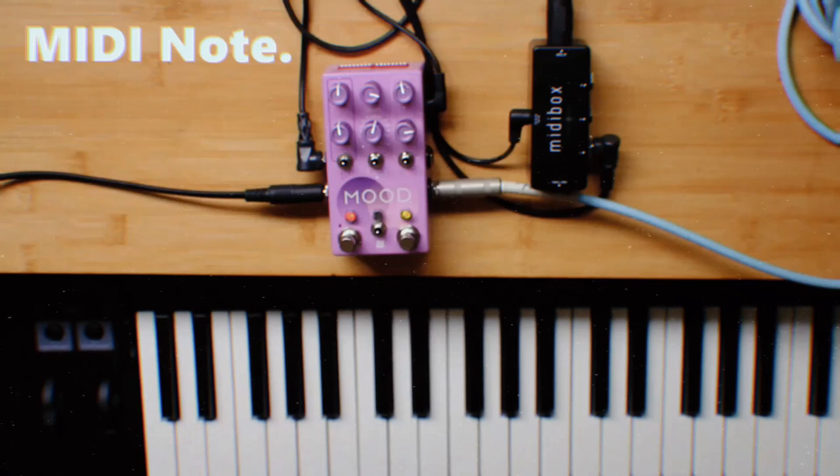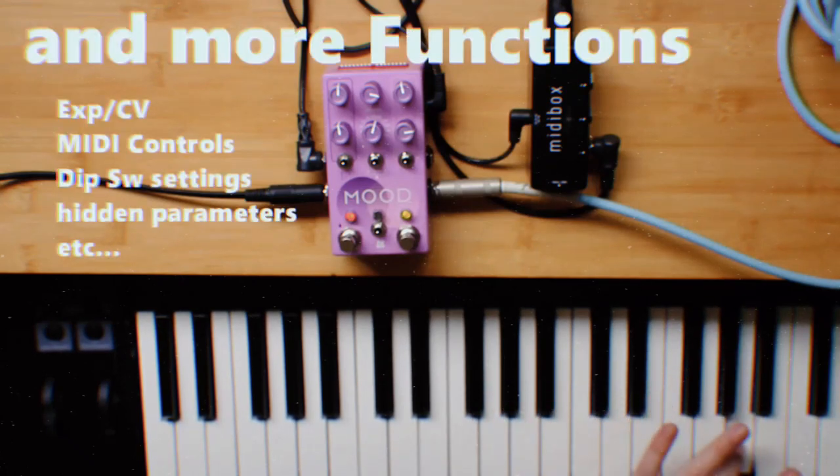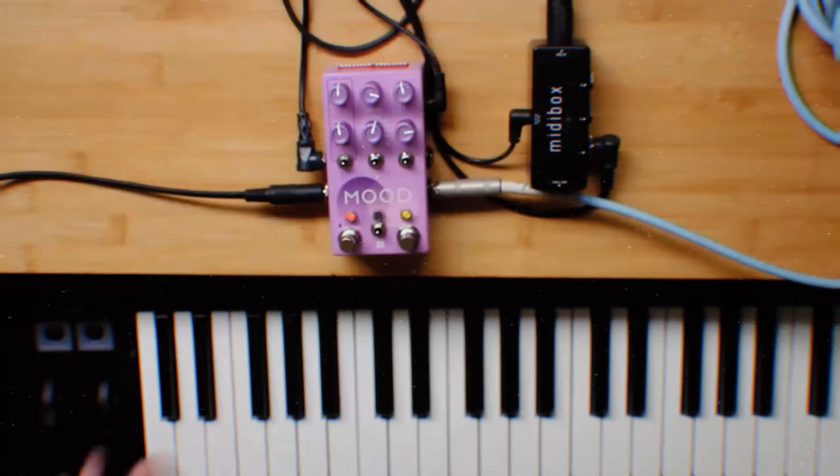In addition to MIDI controls as usual, a kind of pitch control with MIDI notes is possible — this is great fun. I really like how it functions like a sampler with limitations.